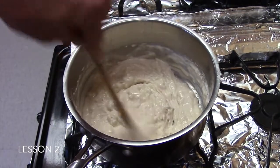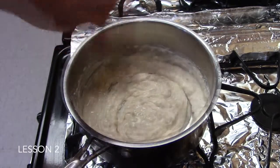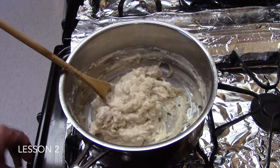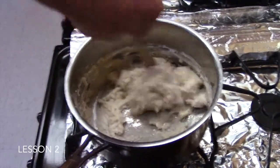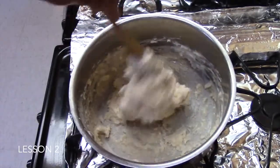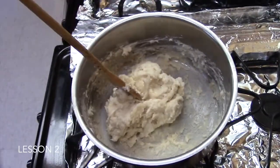At first it will look really lumpy, and then as it heats it will form a ball in the center. Turn off the heat and continue stirring. It will form one solid ball in the center. What we will do next is take it out and place it on a floured surface and knead it until it forms one pliable ball of Play-Doh.